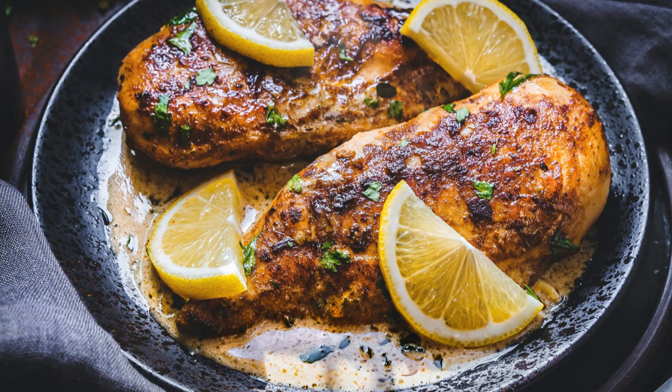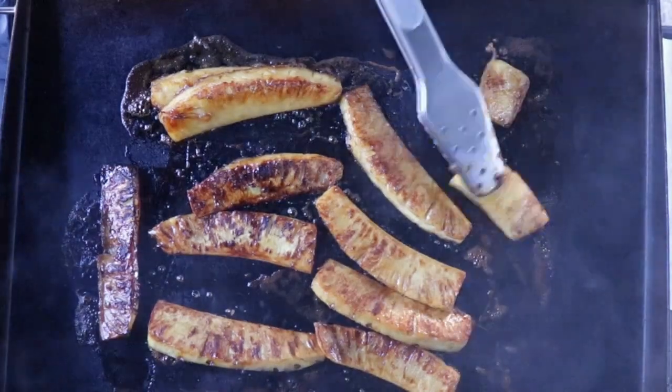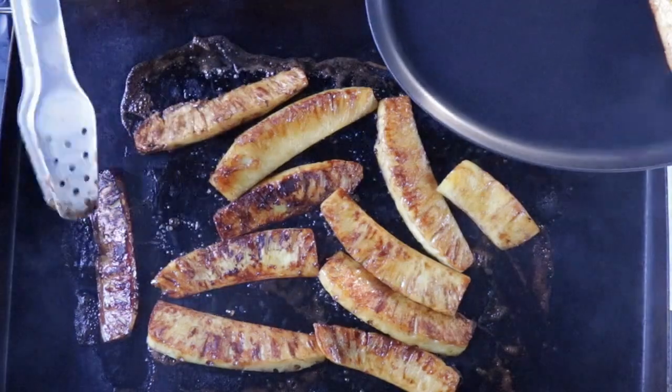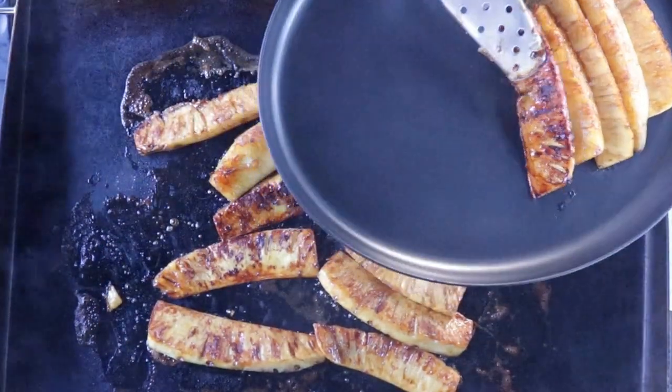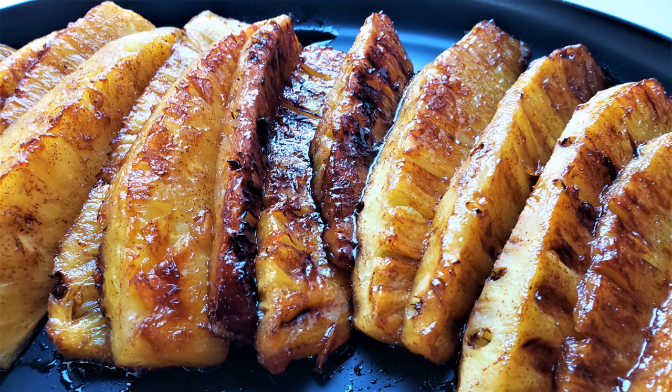We're going to be also doing some chicken tacos. I did it not too long ago and a lot of my friends were asking me for the recipe, so I told them I would create a video and show them. We're going to kick it up a notch — you have to wait and see. Make sure you subscribe and hit the bell so that when the video comes out, it'll automatically alert you.